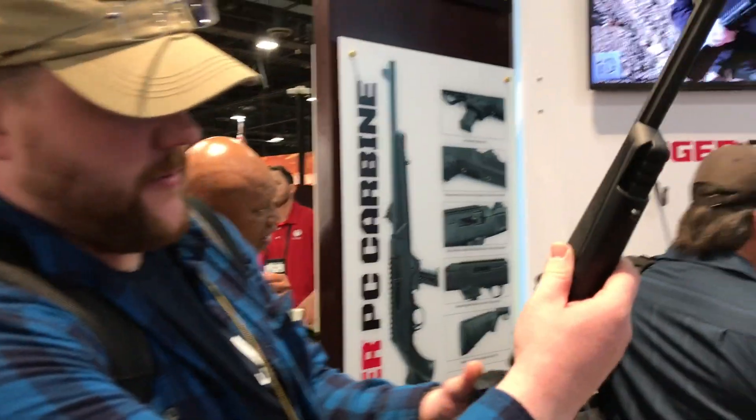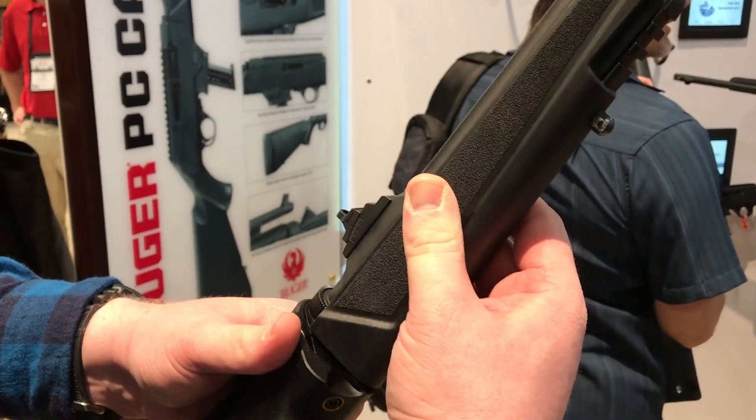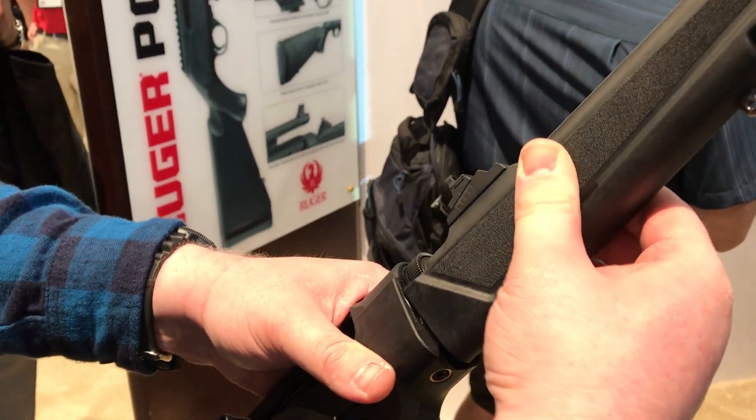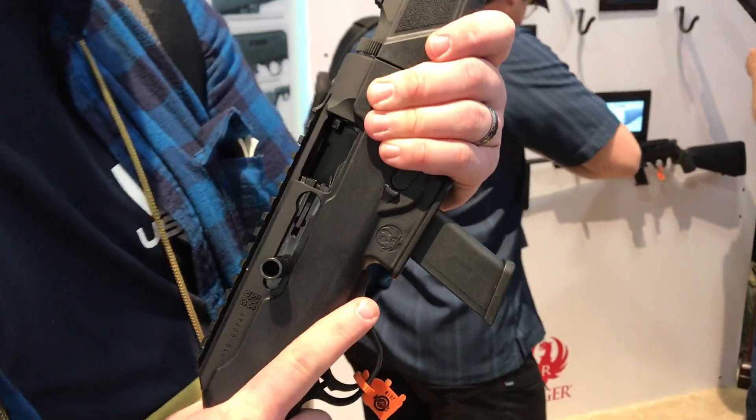It goes together very easy as well. The lugs line up like this, give it a little twist, and it'll automatically lock back in. You do not lose zero on it.